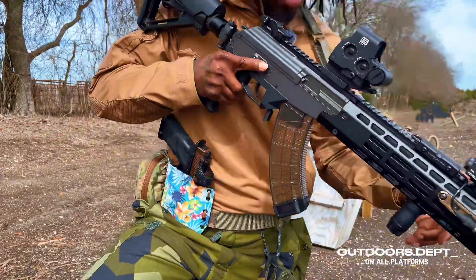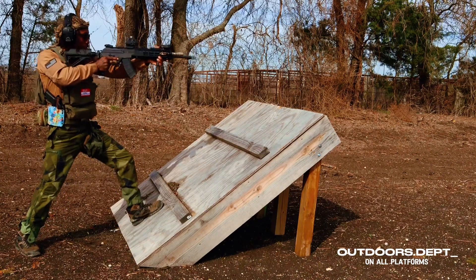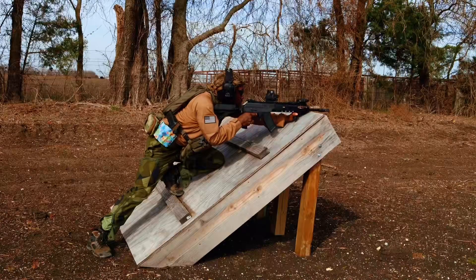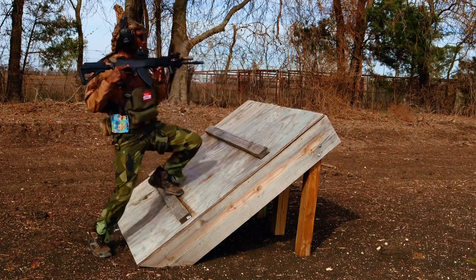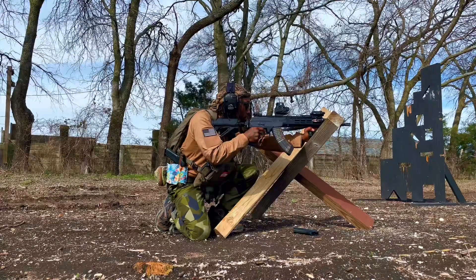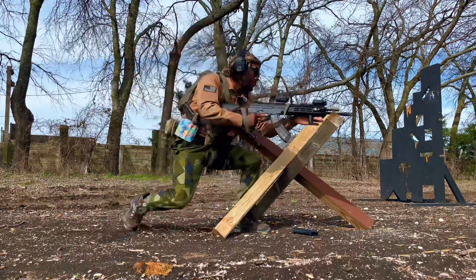That just about wraps it up — we're gonna load up some more rounds and send this girl back down range.